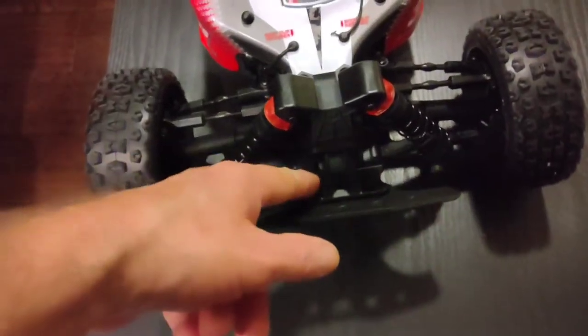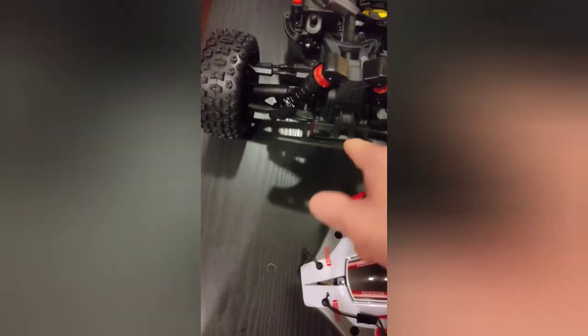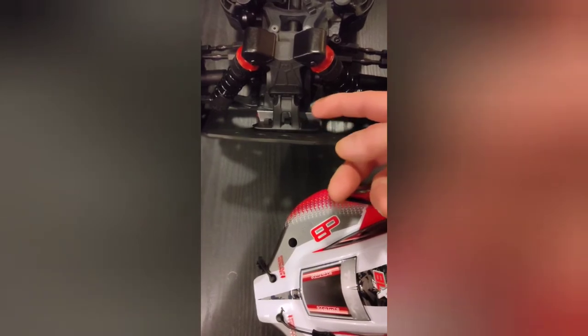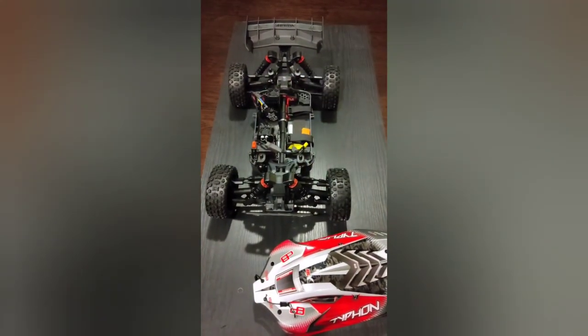I'm really liking the look of this T-Bone Racing bumper with the factory upper attached. What you have to do is split the bumper — there's a screw in the middle you have to unscrew and split it in half — then just use the upper with the T-Bone Racing front bumper. You also have to follow the rest of the instructions and include the aluminum spacer. I'll put the link below, and don't forget to like and subscribe.